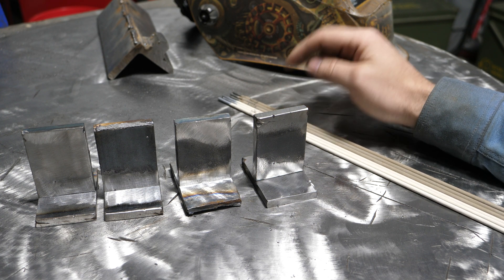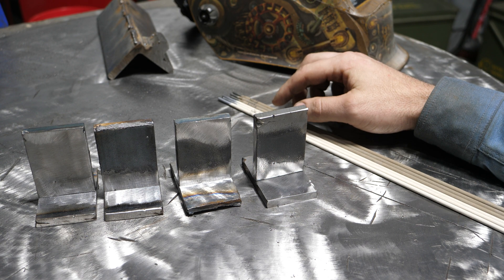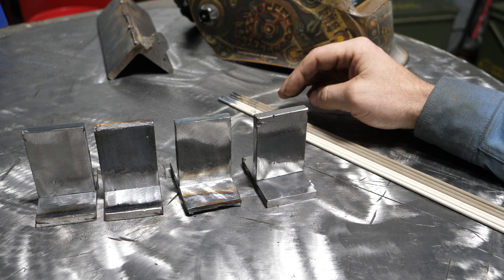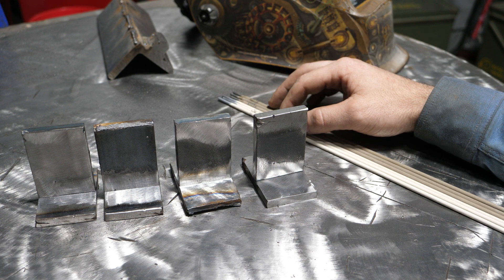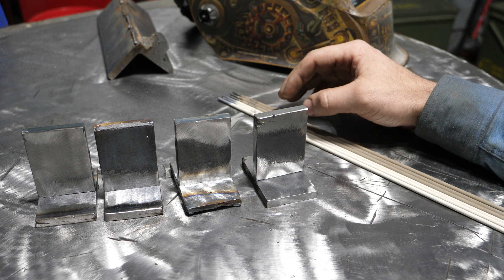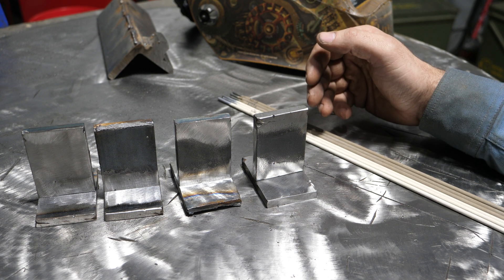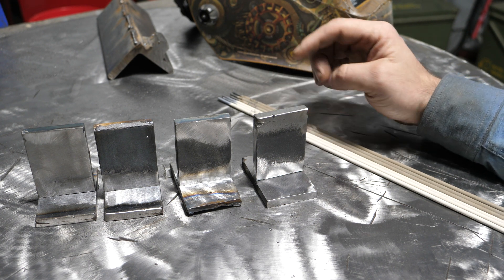Pretty much any welder can run 6013 and 6011. You can run them on AC, you can run them on DC, they run on old buzz boxes. So across this country and likely outside of this country, you can run these rods, which is why I'm going to do a comparison between these so we can really look at the differences in strength.